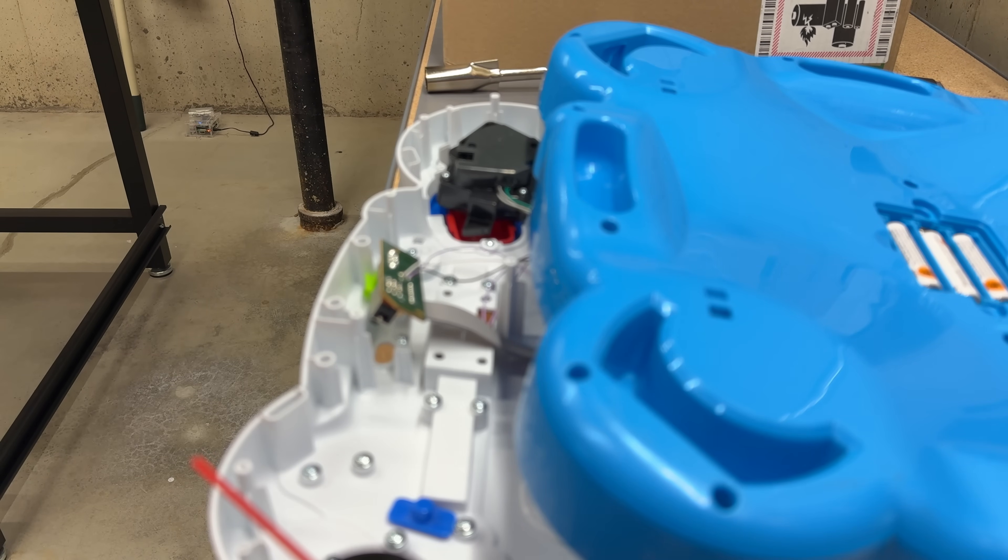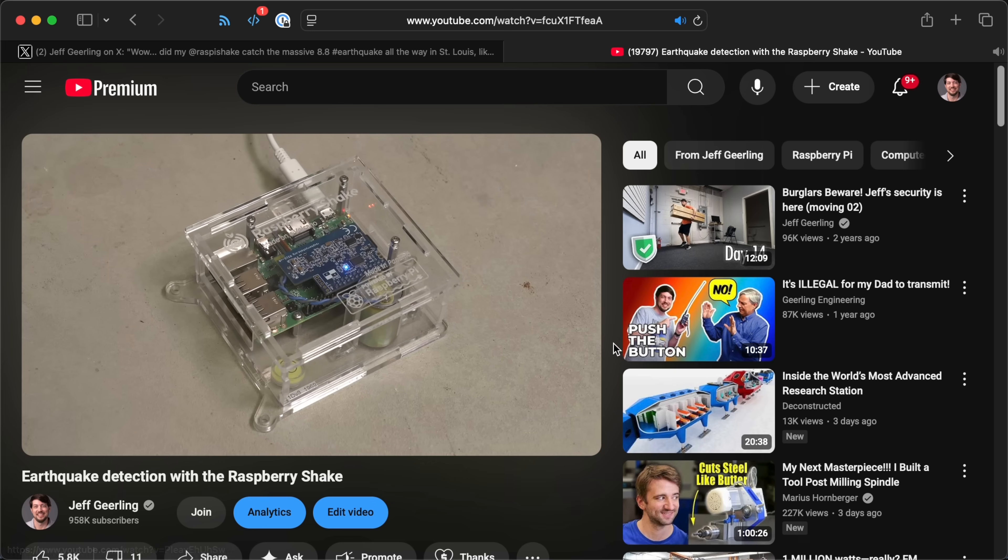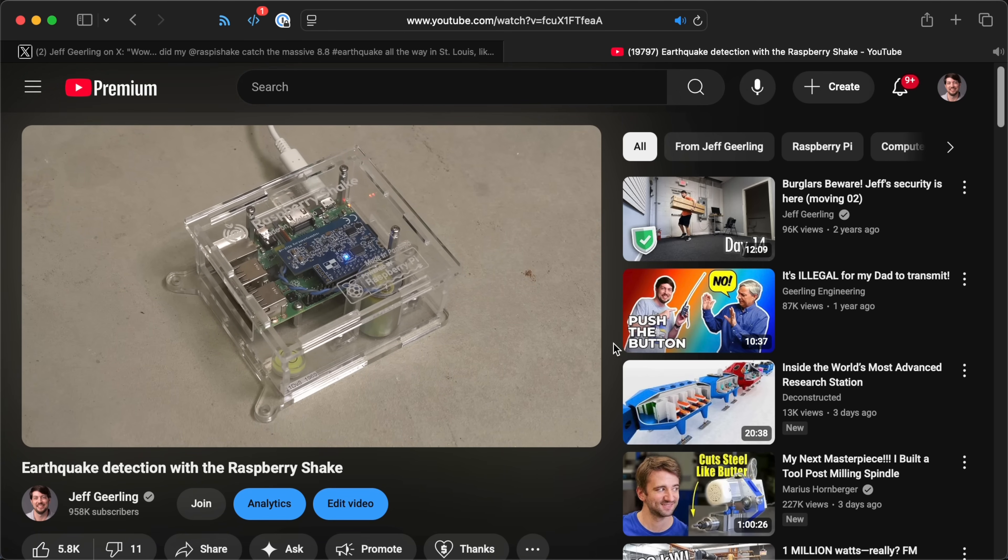That's the Raspberry Pi Shake, which detected the earthquake in Russia, which was pretty cool. I have a video on that that nobody ever watched because nobody cares about citizen science, I guess.